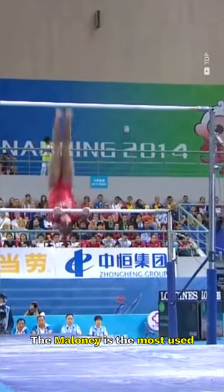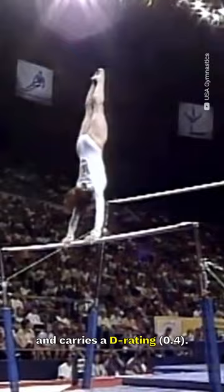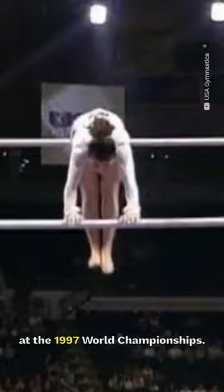The Maloney is the most used low to high bar transition in modern gymnastics. It consists of a pike sole circle backward through handstand with flight to hang on the high bar, and carries a D rating. It was submitted by American gymnast Kristen Maloney at the 1997 World Championships.